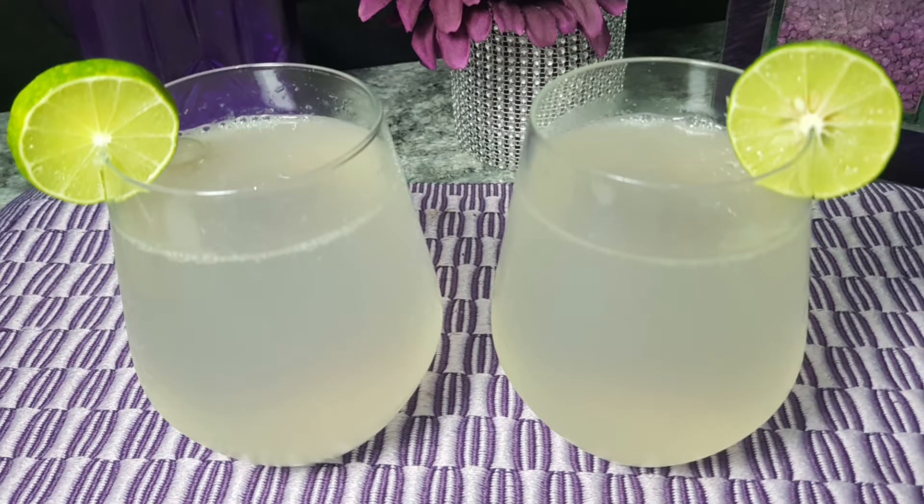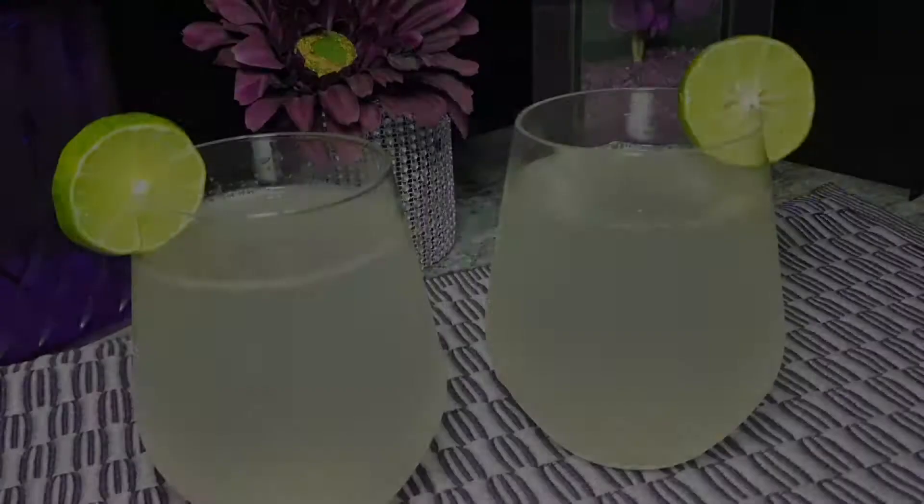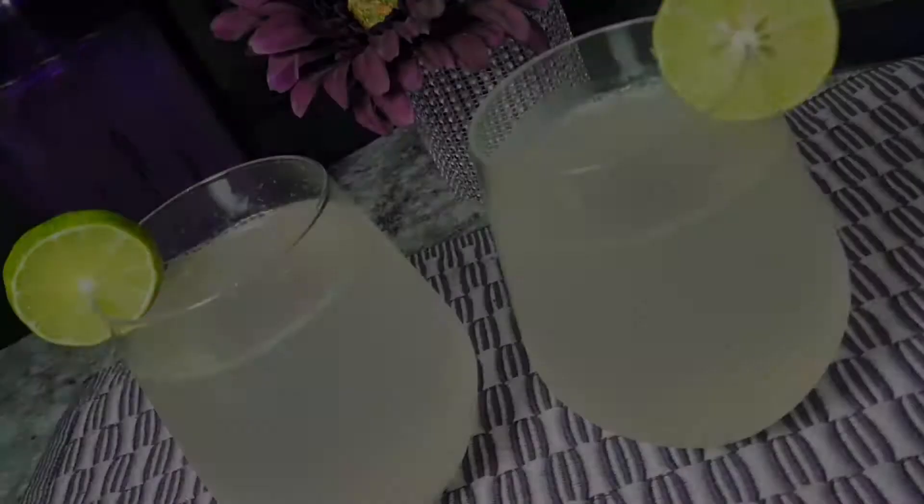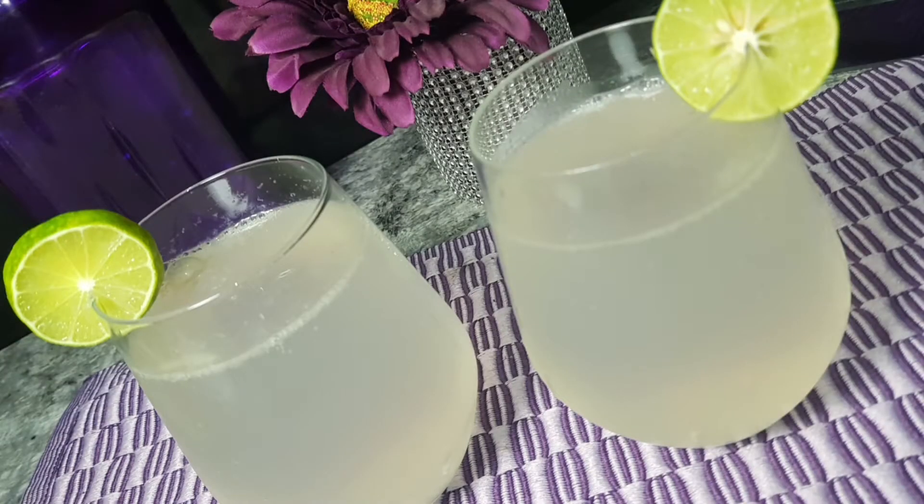Assalamualaikum viewers, welcome back to my channel. Today I will share with you a very easy and famous lemon soda water recipe. It's so refreshing and very easy to make, so let's get started.